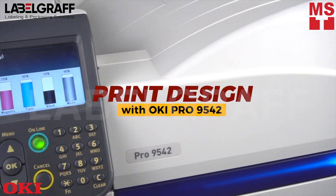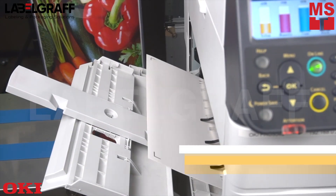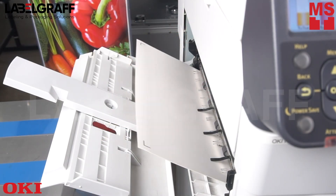Choose any design or photo and print it with the Oki Pro 9542. This printer generates vibrant high-quality output on a variety of light, dark, and transparent media using CMYK plus white toner under single-pass printing.